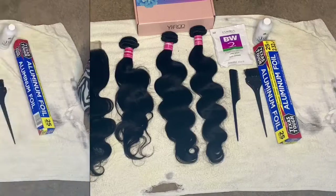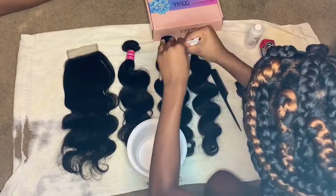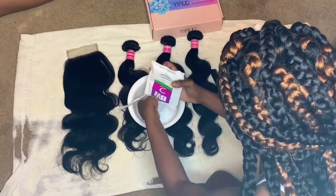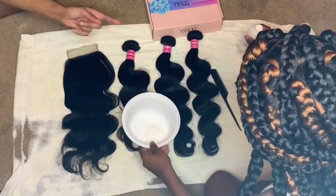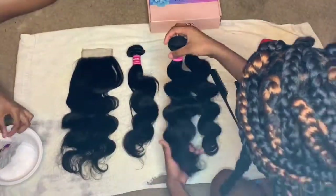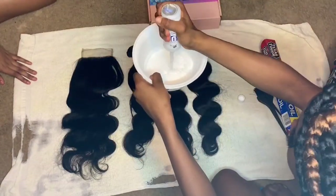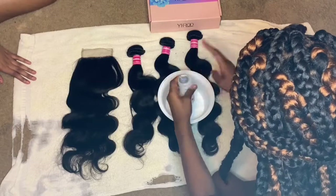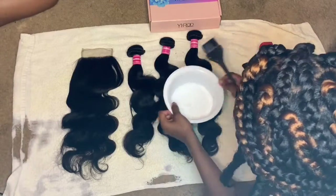First, I'm going to be taking the bowl and mixing in the BW2 with the dye that I have. After I've got all the material in the bowl, I just stirred it up really well.